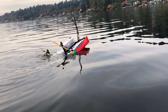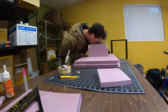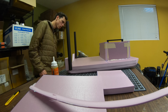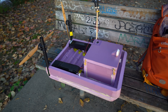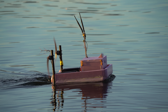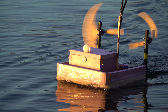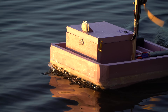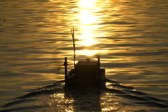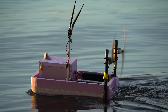Since my last autonomous boat nearly sank, I built a new one out of inch-thick pink insulation foam, which is a great building material because it makes them unsinkable. I used all the same electronics from the last boat, which made the build pretty quick. This boat behaves quite a bit differently in the water than the last version, so I had to spend some time retuning all the autopilot parameters. All of my autonomous boats have used the Ardurover autopilot system — check out my previous videos for more info on that.